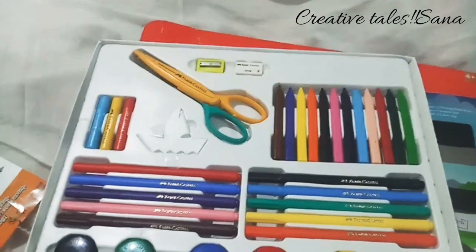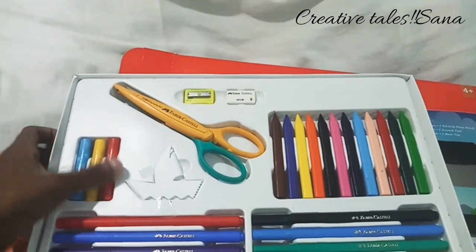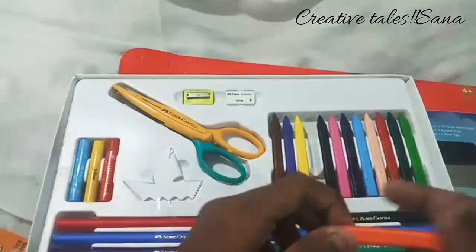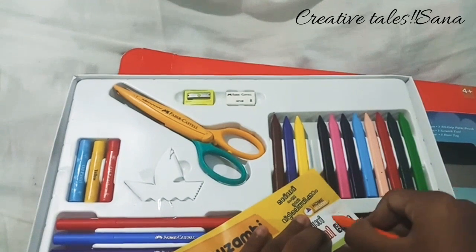I will use this as a brush. This is a wax paper — it is a very smooth paper. I will use this as a portrait.